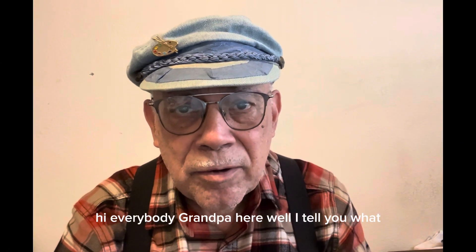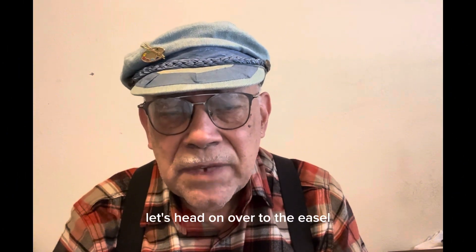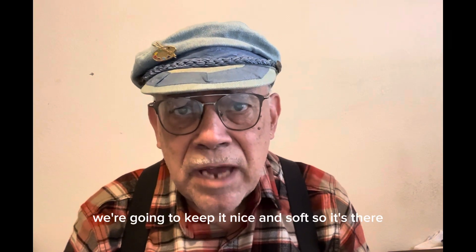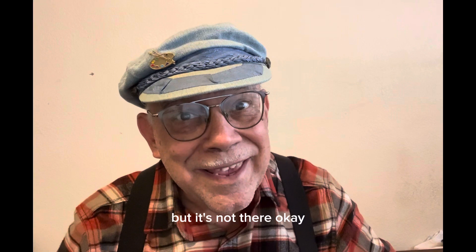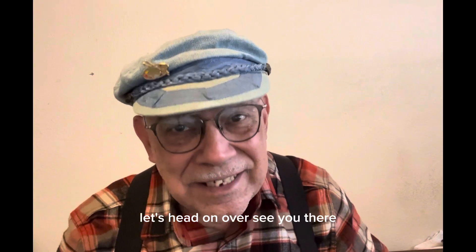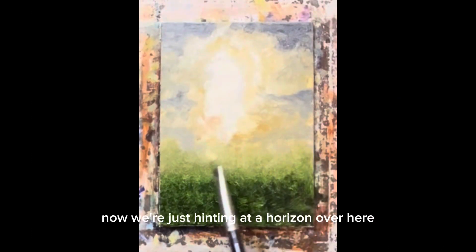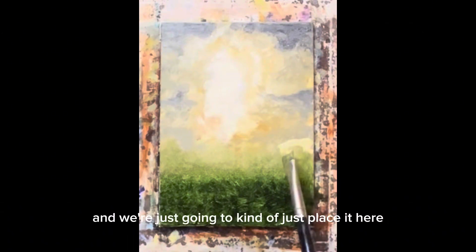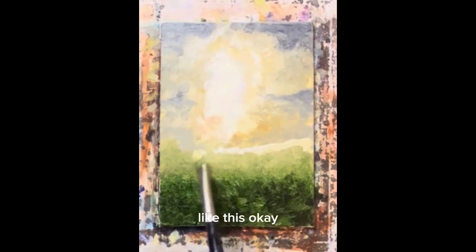Hi everybody, grandpa here. Let's head on over to the easel and hint at a horizon in our painting. We're going to keep it nice and soft, so it's there but it's not there. Here we are — we're just hinting at a horizon, just a little hint, and we're going to place it here like this.